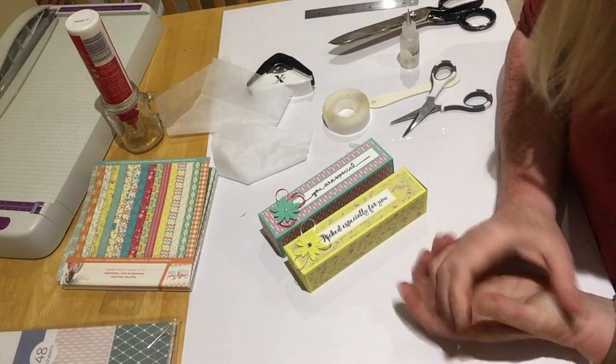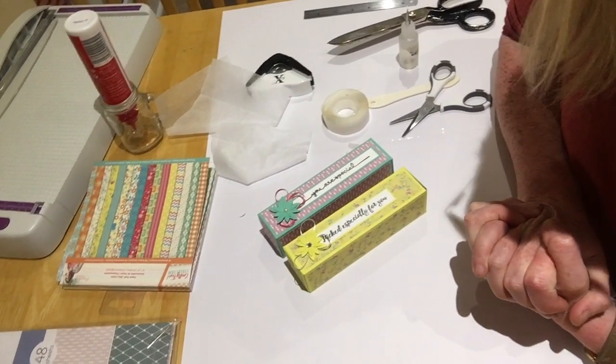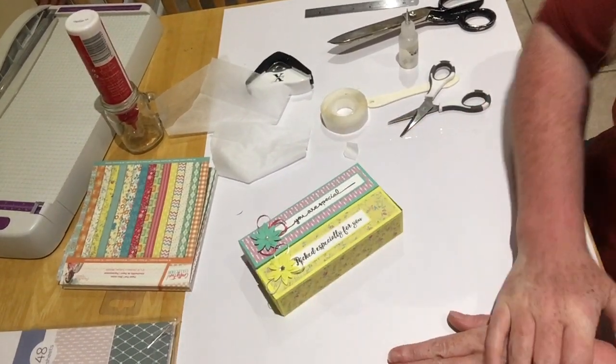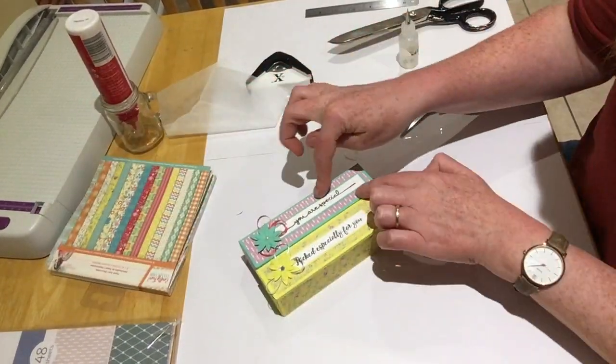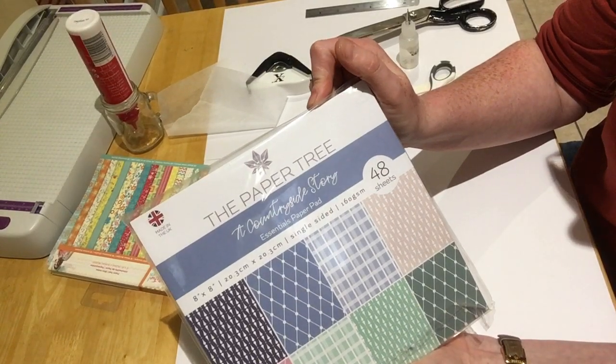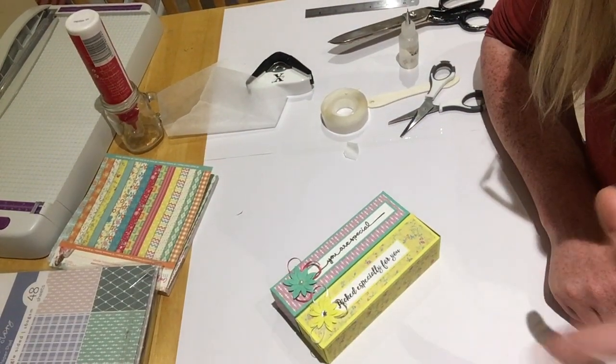Right then, thank you ever so much for watching - please subscribe and hit that bell so you don't miss me, because I know you won't want to! Thank you ever so much for watching. The paper on that one is from The Paper Tree - the Countryside Story range. Okay then, thank you ever so much - bye!